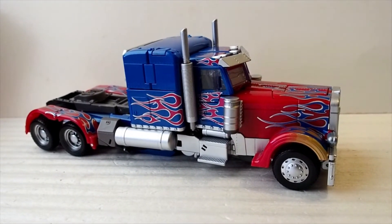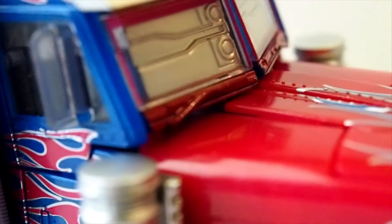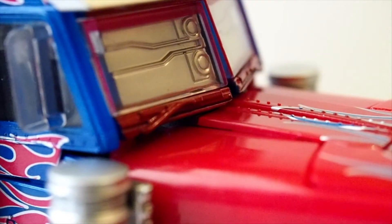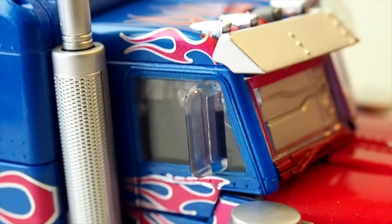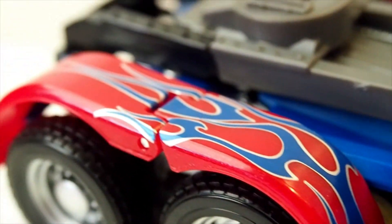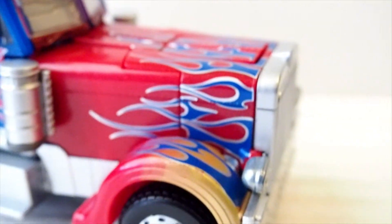Here's Optimus Prime in vehicle mode. Looks great, but I wasn't able to fit everything together nicely — there's still a gap underneath the windshield here, and there's a little gap here too. I'm sure if I mess with it a little longer I should be able to fix that, but for now it's not fitting perfectly. I noticed he has a lot of flames on this vehicle mode — flames back here, on the side, up here, and on the front as well.